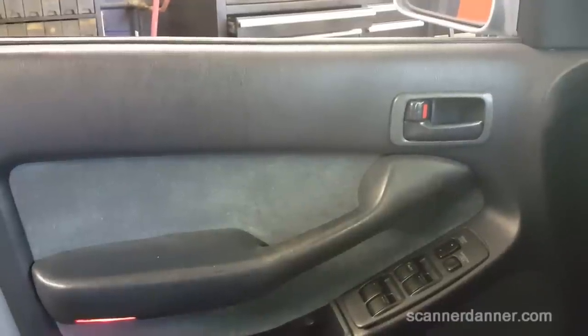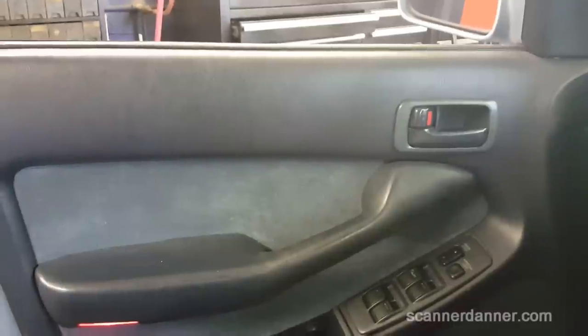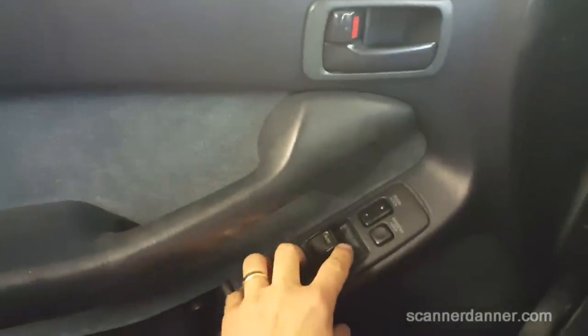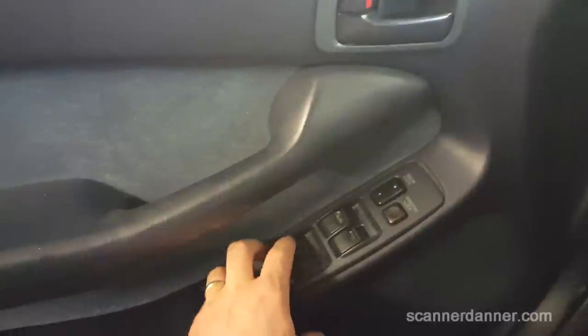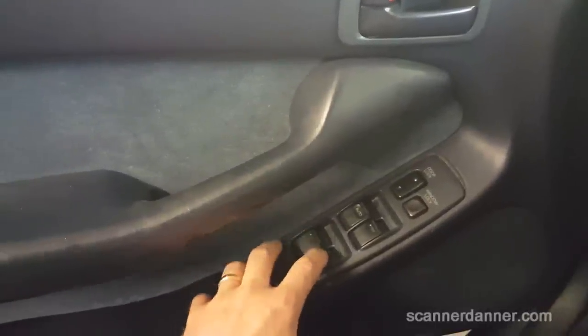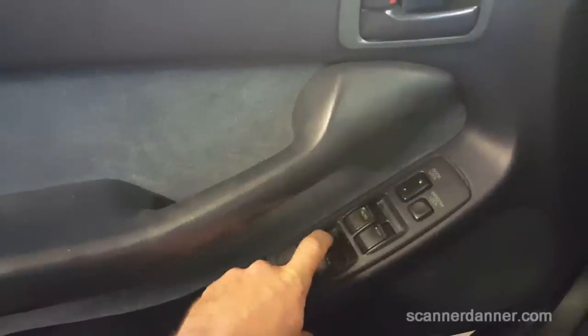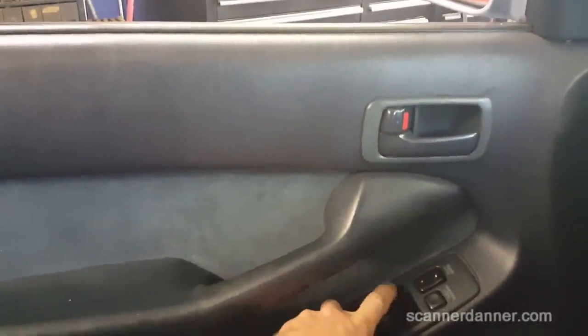Trying to do a real quick one here guys. The issue with this car is the power windows do not work on the driver's side. I didn't even check the other ones. Passenger front works, passenger rear works, left rear works. Right rear does not. And then driver's side — nothing.